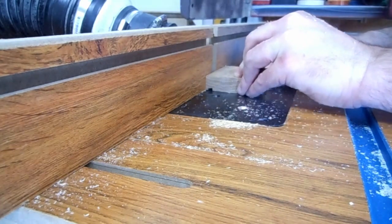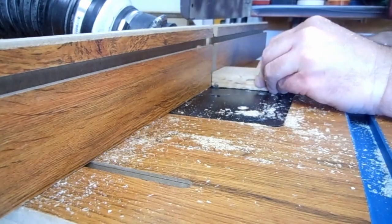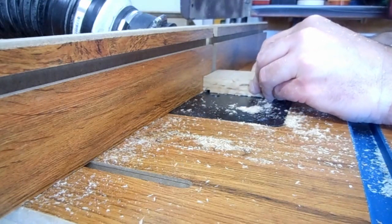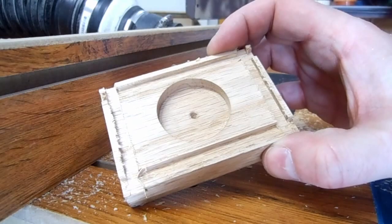I used a quarter inch straight bit on the router table to cut grooves for inlays in the top. The top came out a mangled mess. Time to try again.